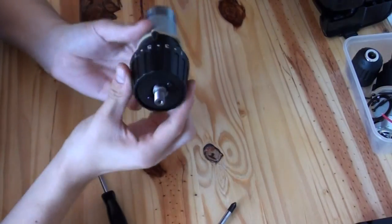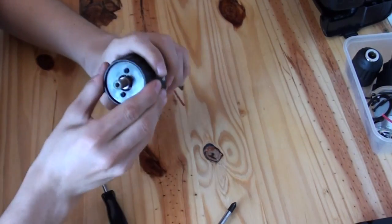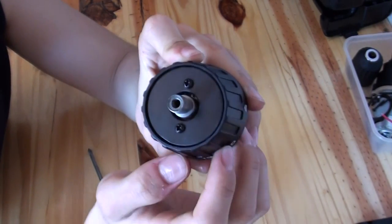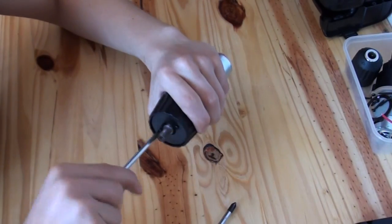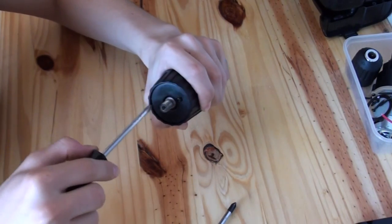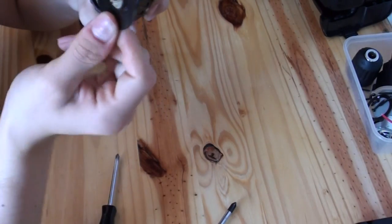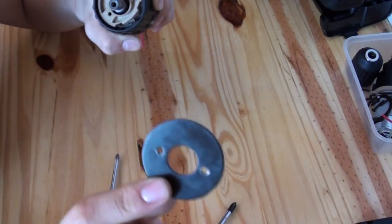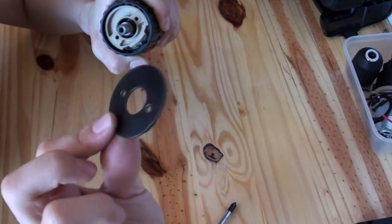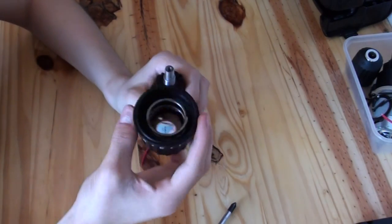The next step is to remove the clutch slash torque changer thing. You can see there are two little screws there and here, so you want to loosen those off. At this point you want to start getting careful because behind here there's quite a powerful spring. There's a nice big washer-style thing that can be used for mounting the drills in some way, but again, just a handy thing to have — into the box.